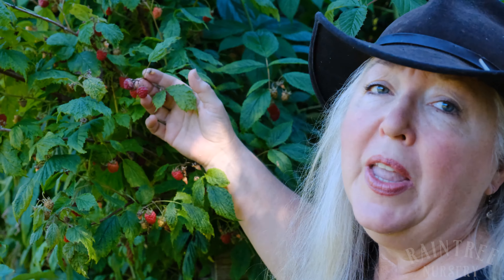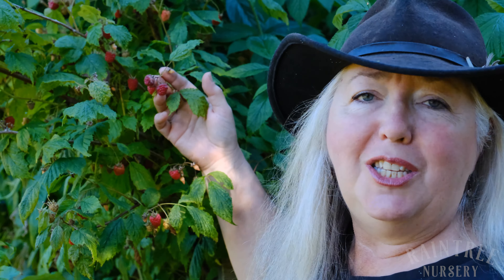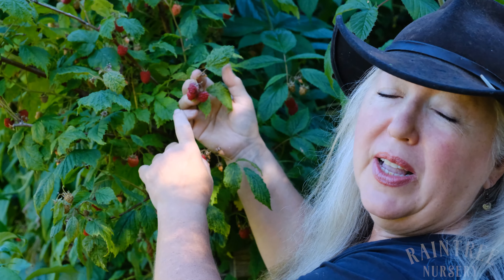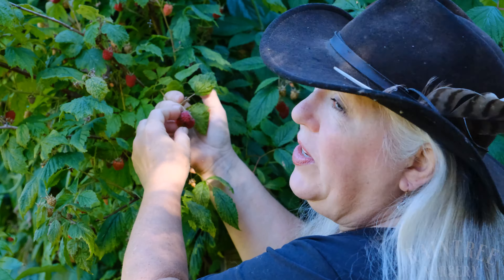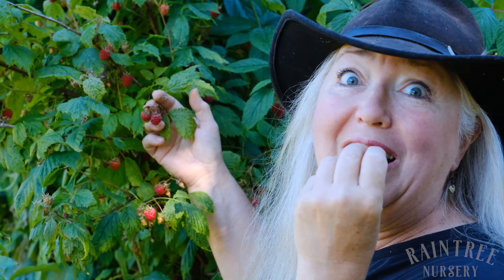One last thing before we go — I wanted to show you a berry that has some sun scald on it. This is a visual disfigurement, but it doesn't mean the berry isn't good to eat. Here's an example of a berry that looks like maybe you should just pick it and drop it, but it's just discolored, that's all. You can still pick it and enjoy it.